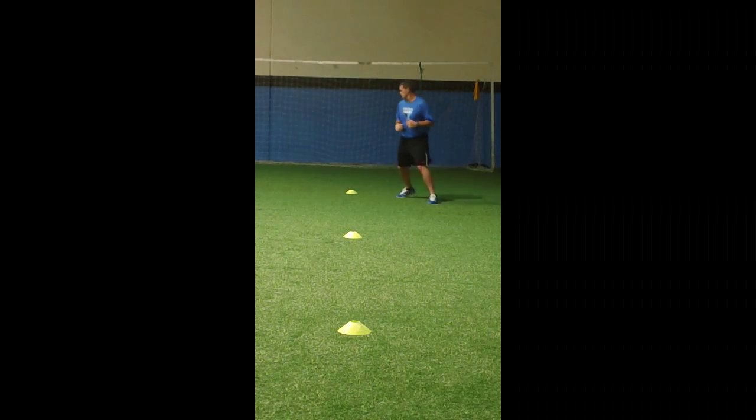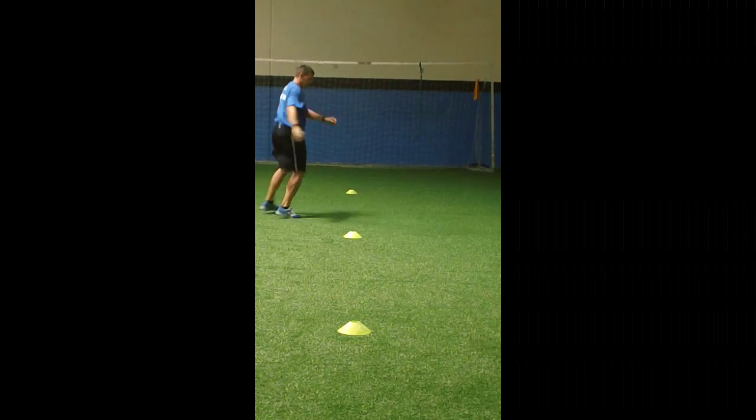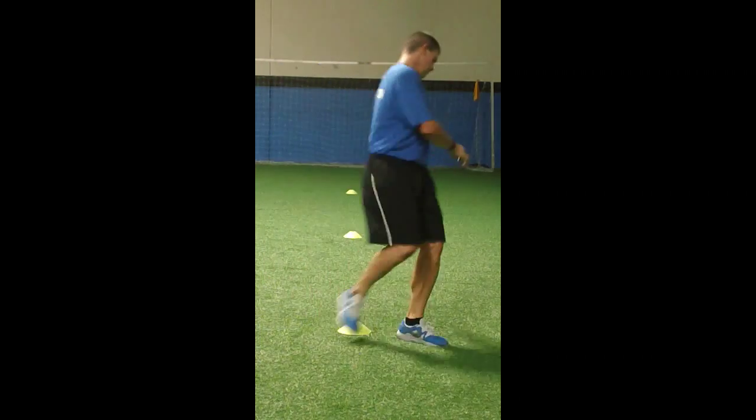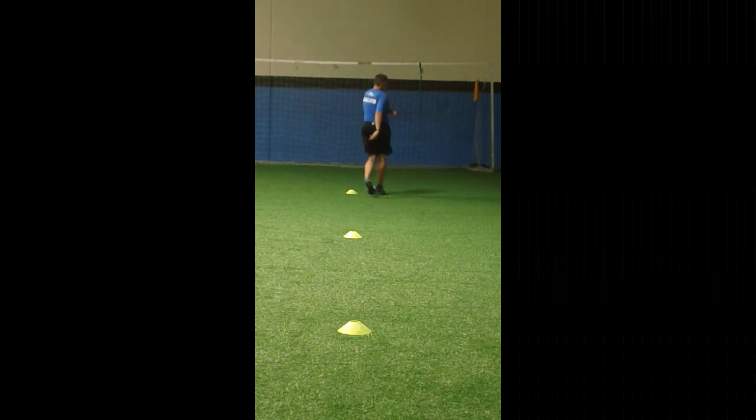Then Kirioka with good hip rotation, right into the Kirioka high knee with good knee drive.